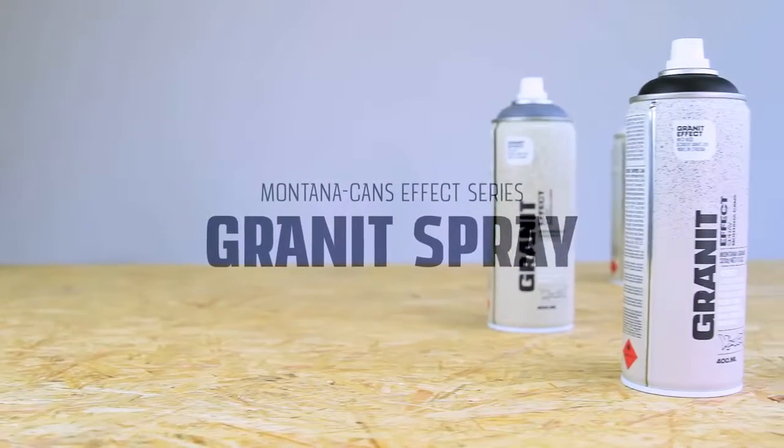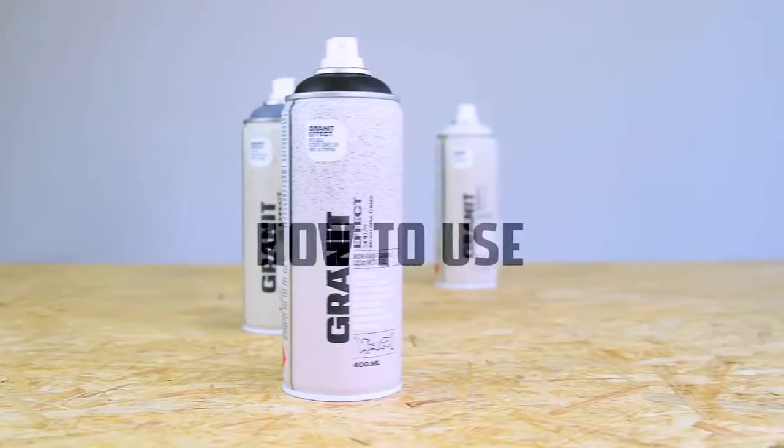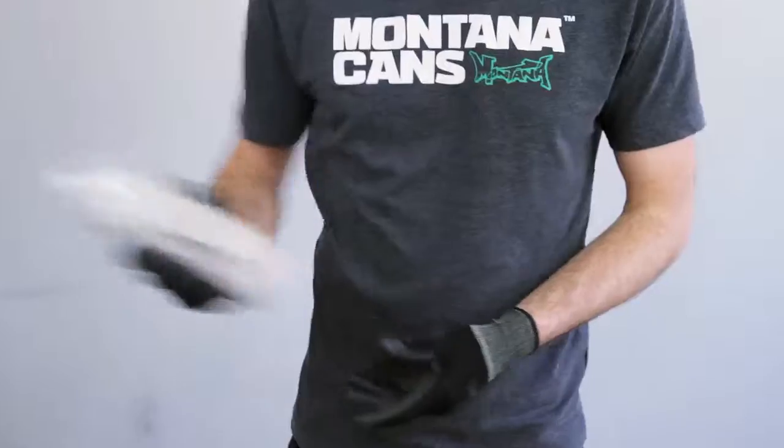Montana Granite Effect is a water-based special spray paint for deceivingly realistic granite effect. Surfaces should be clean and dry. Remove cap and shake can well for two to three minutes.